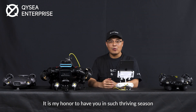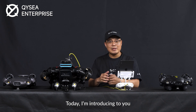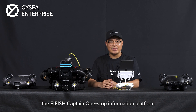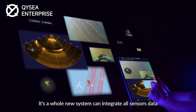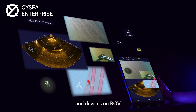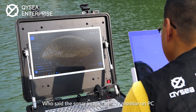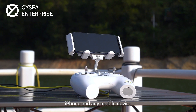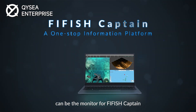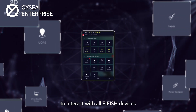Hello everyone, it is my honor to have you in such a thriving season today. I'm introducing to you the Fairfish Captain, a one-stop information platform. It is a whole new system that can integrate all sensor data and devices on ROV. Who said the sonar image can only be monitored on a PC? An iPad, iPhone, and any mobile device can be the monitor for Fairfish Captain.